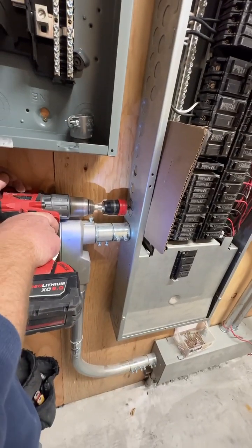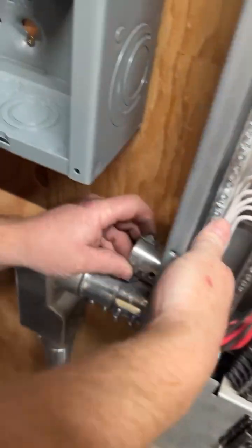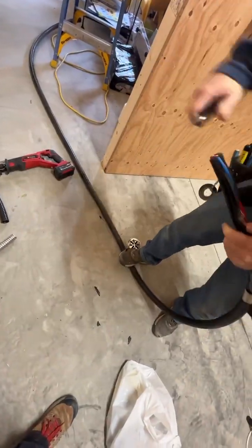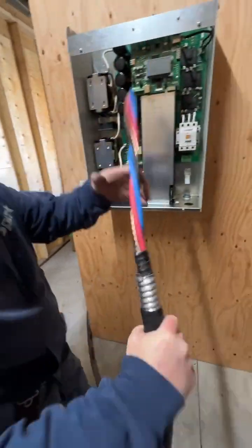He'll drill a hole in the main panel that has the single-phase power running into it, and then put this collar fitting on there — it holds the wire that comes into the panel. This is the wire that he's taken the outside sheath off, then the aluminum sheath, and then another layer of rubber coating, getting it down to the wires to feed into the unit.